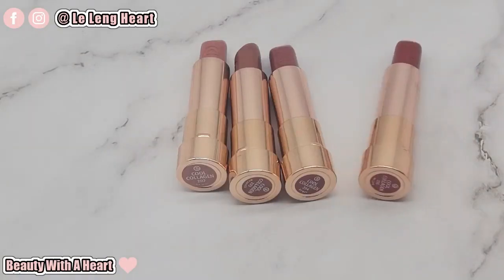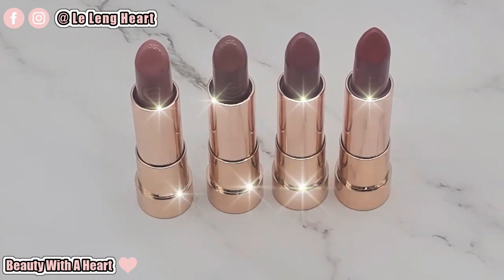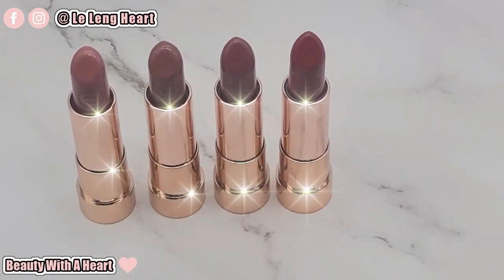Hello Dears! Welcome to Beauty with a Heart. I'm Lillane, Erso, and I'm Lulu! Today, I'll be sharing with you Dears the Essence Cool Collagen Plumping Lipsticks swatches and reveal. Bought lots of lipsticks to reveal.